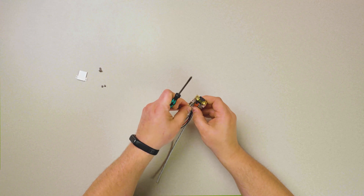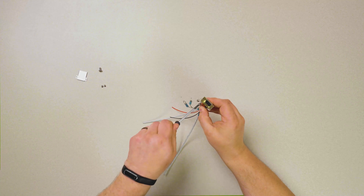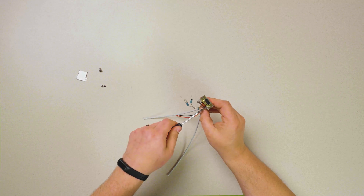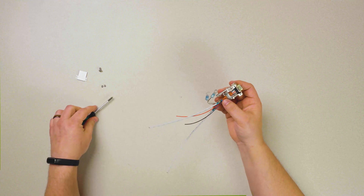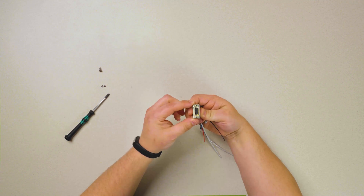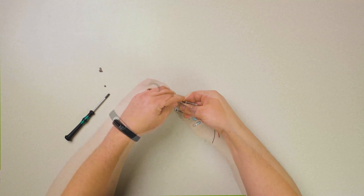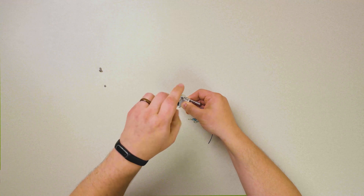Making sure our wire clamp is round side down, we then install our strain relief clamp and assemble. We can then close up the rest of the back shell with the top, again ensuring complete assembly.